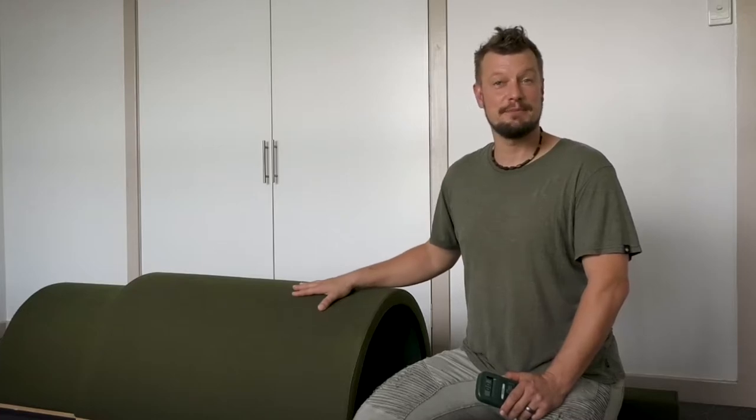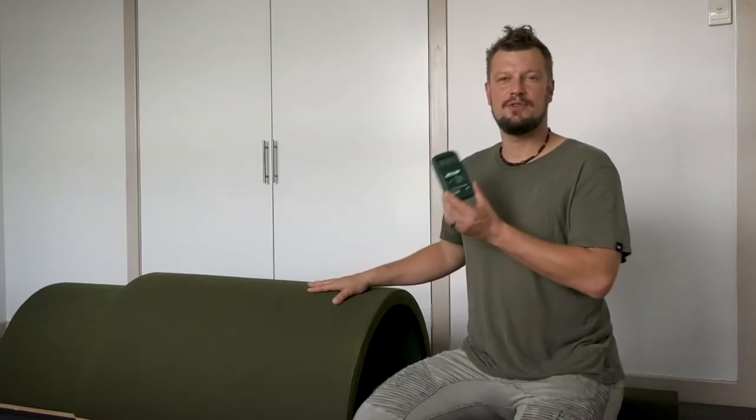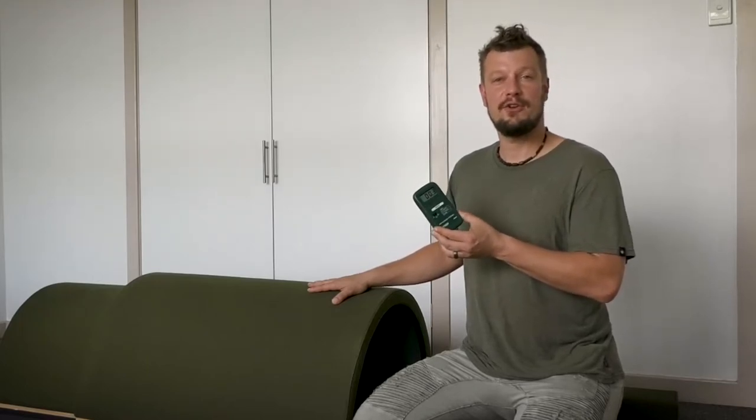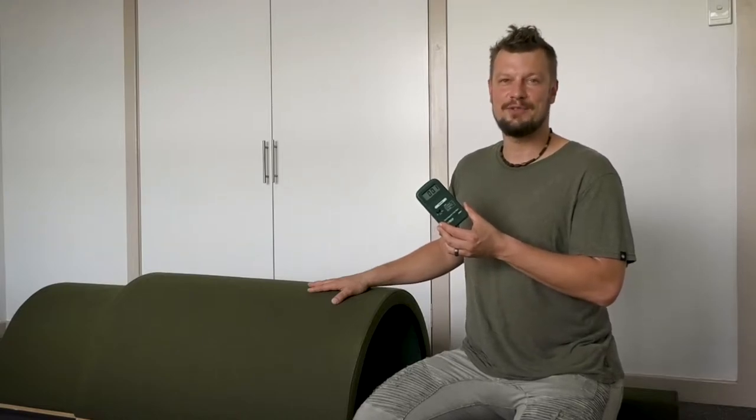Hi guys. In this video I want to show you the EMF reading of our infrared sauna, in particular our dome. I will show that to you by using a field meter that third-party laboratories would use to measure the EMF output of infrared saunas.